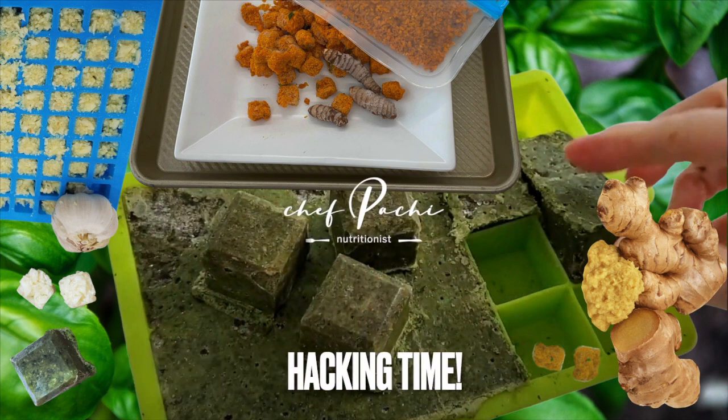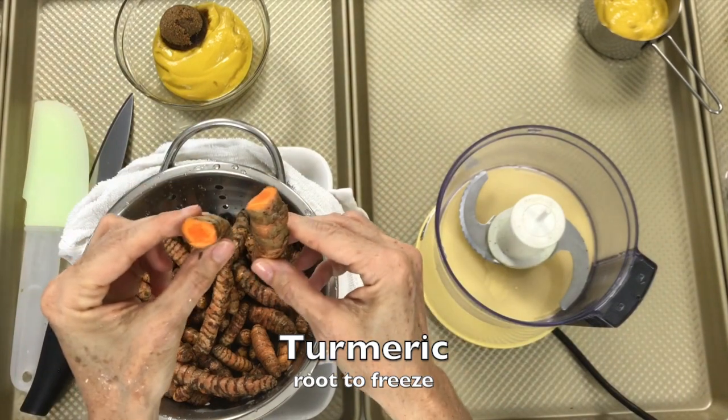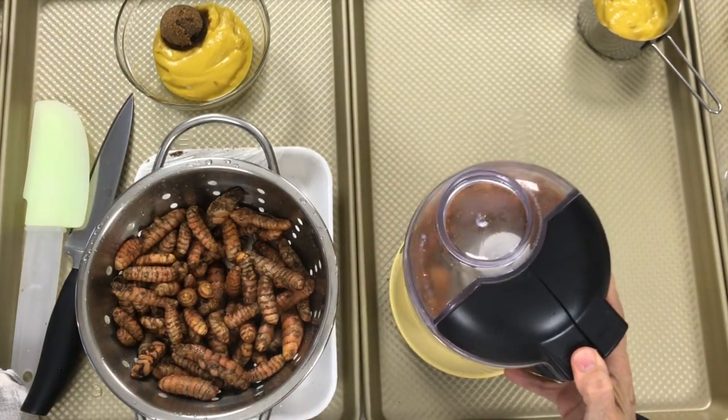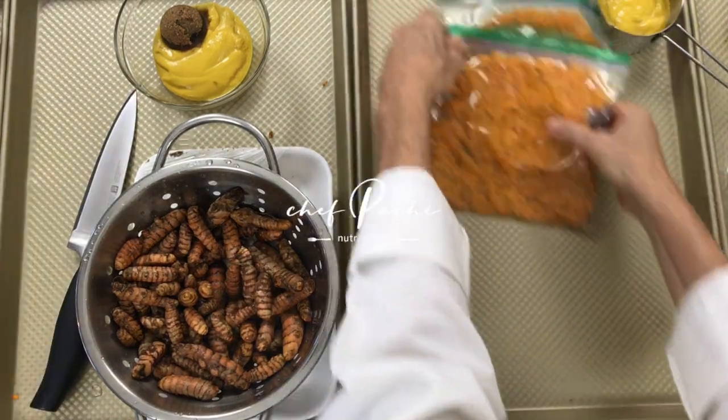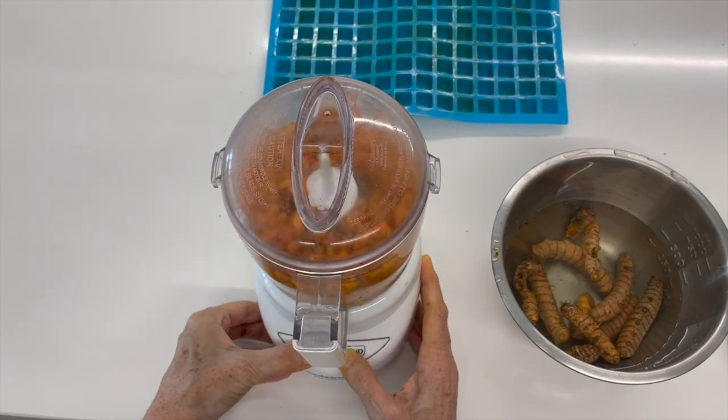Let's get in and out of the kitchen with Chef Pachi. I'm doing my favorite ingredients, processing all of them, and then putting them into tiny ice cube trays or bags and having them ready frozen for any moment I want to go into the kitchen.